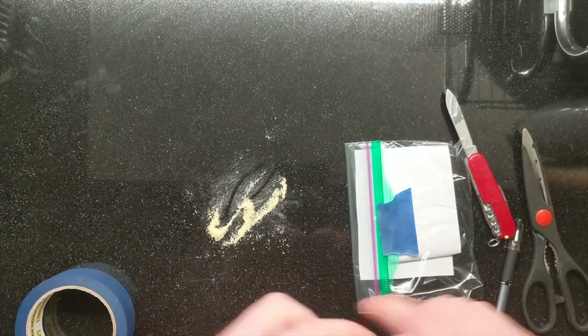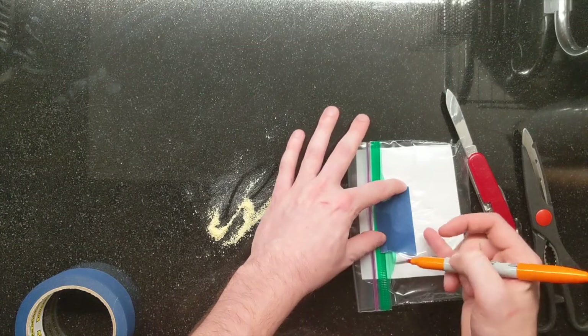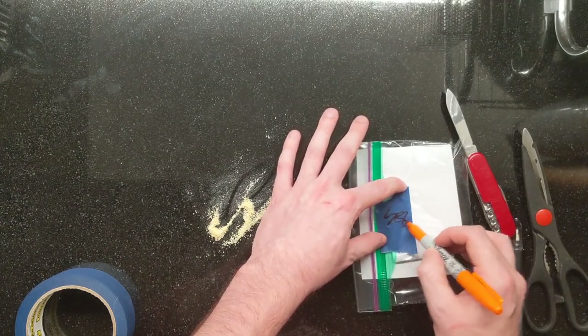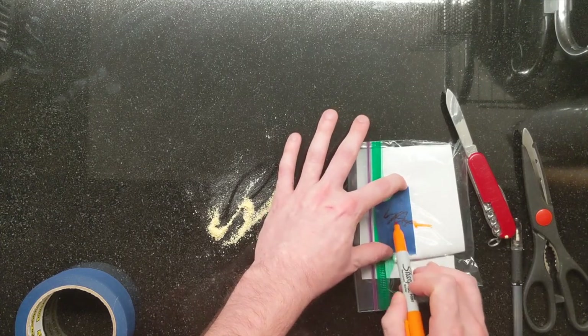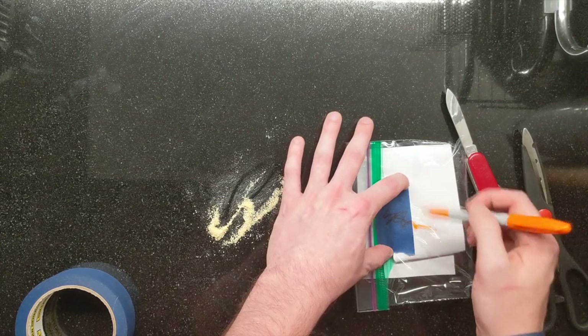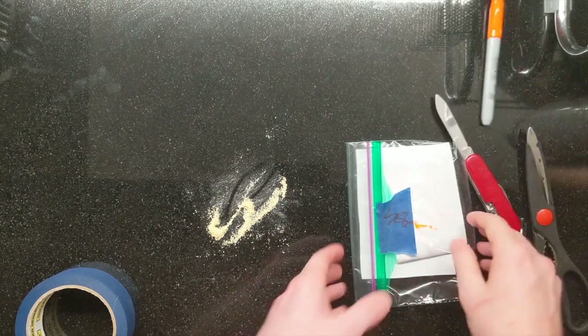Last step: taking a Sharpie or other pen and signing your name like you would an official envelope — the signature goes across the tape onto the bag. So if the tape is removed, we'll see that break in the signature, and we will know if that bag has been opened improperly.